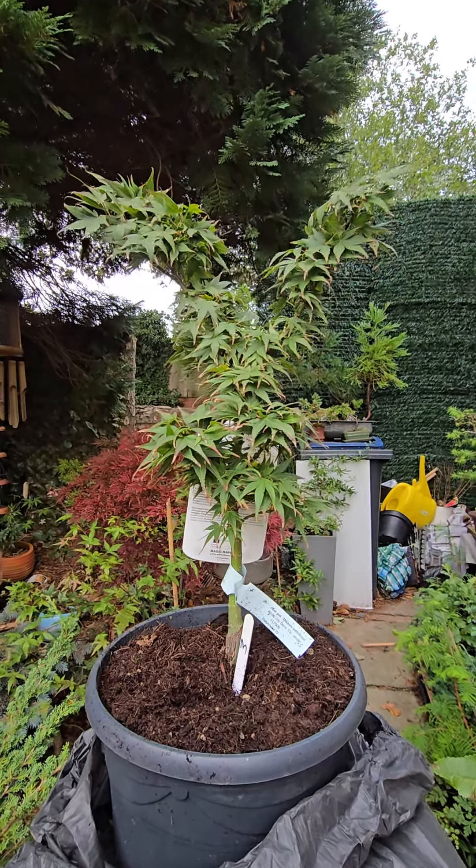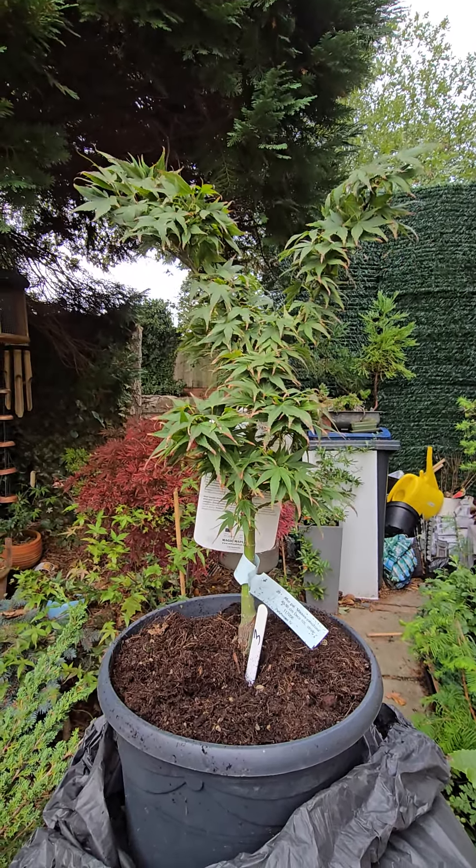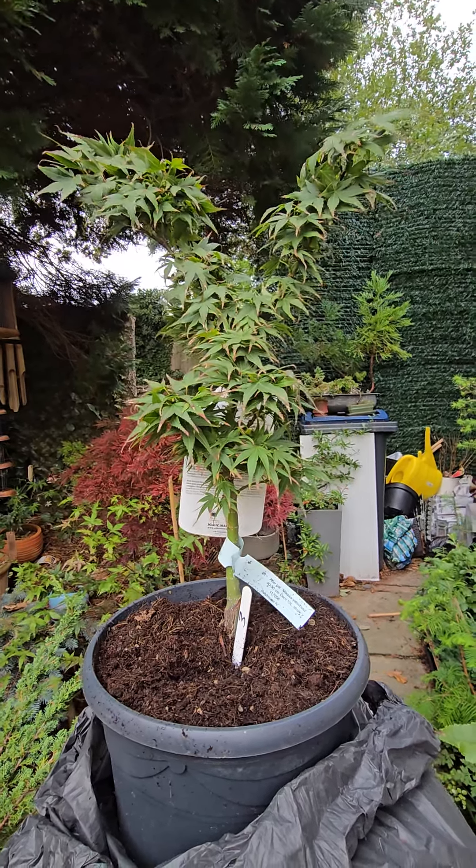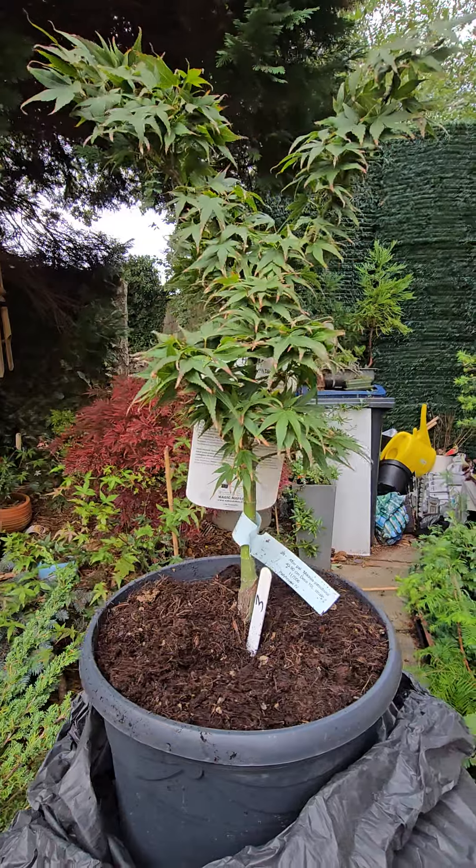And here we go. There's the second one, out the box. I'm not going to bonsai this one — I'm just going to have it as an ordinary garden tree.